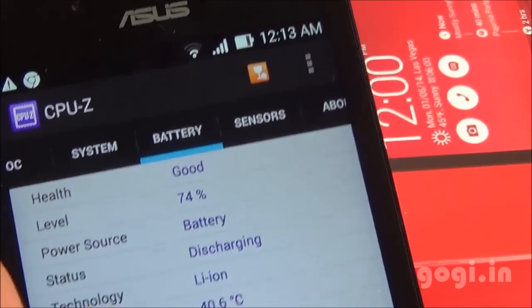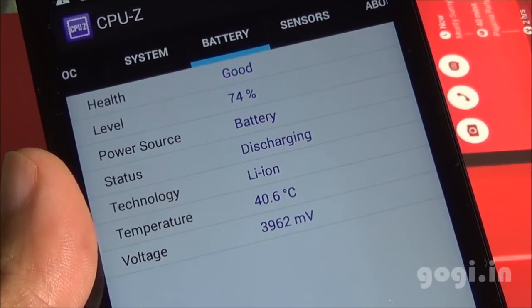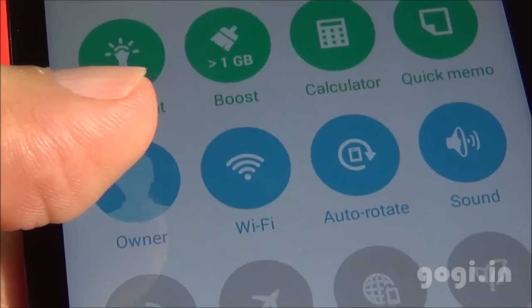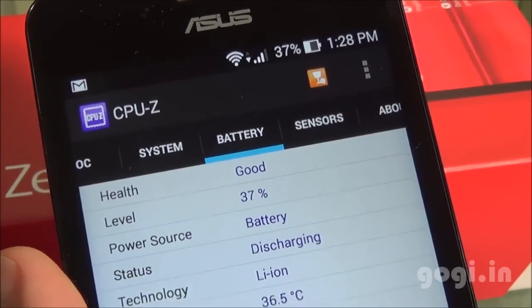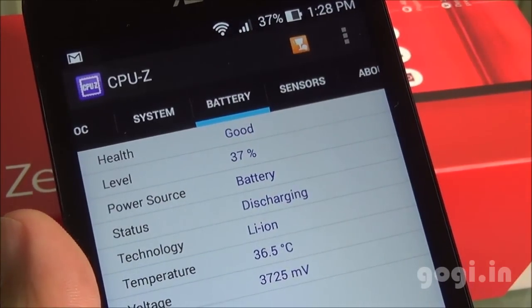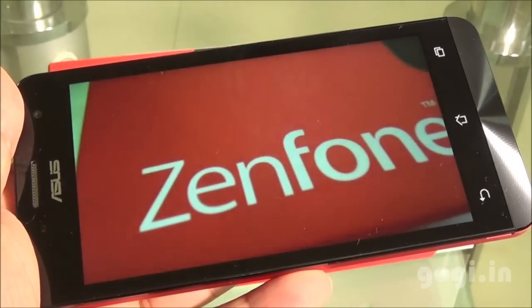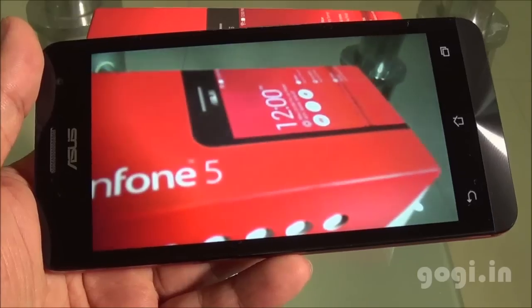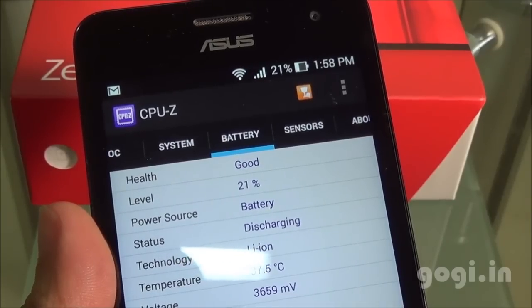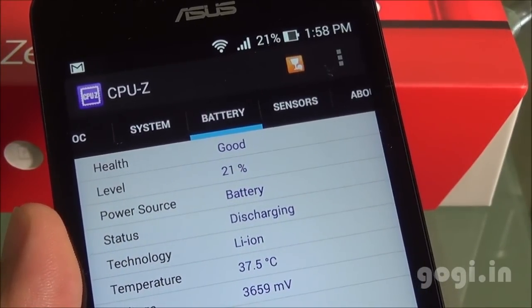After 24 minutes of use, the battery dropped by 9% and the temperature is 40 degrees. Wi-Fi is switched on and brightness is set to maximum. After 30 minutes of video playback in a loop at 1080p resolution, the battery dropped by 16% and the temperature is 37 degrees.